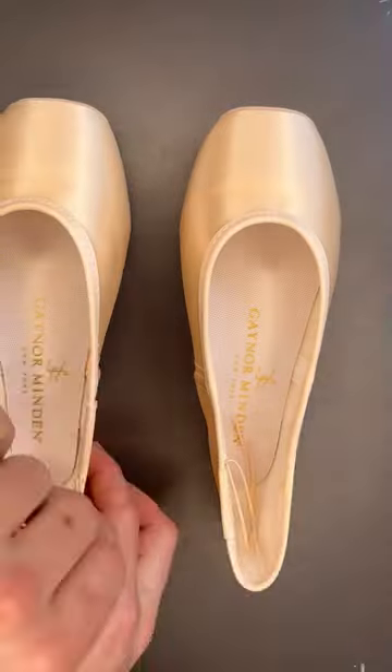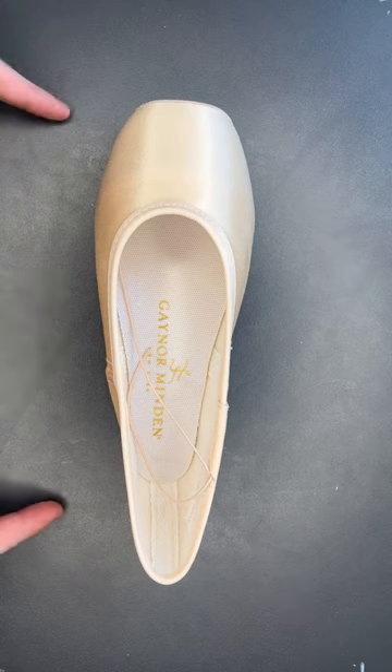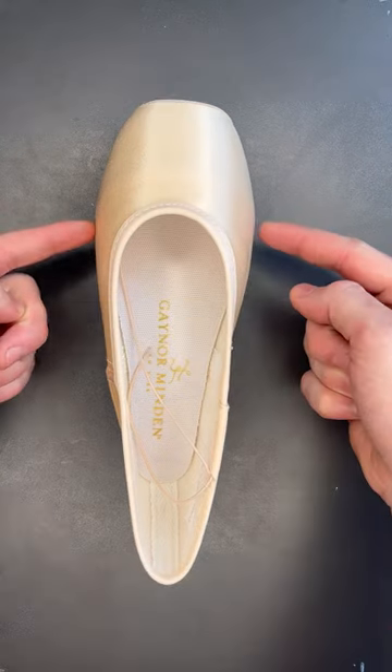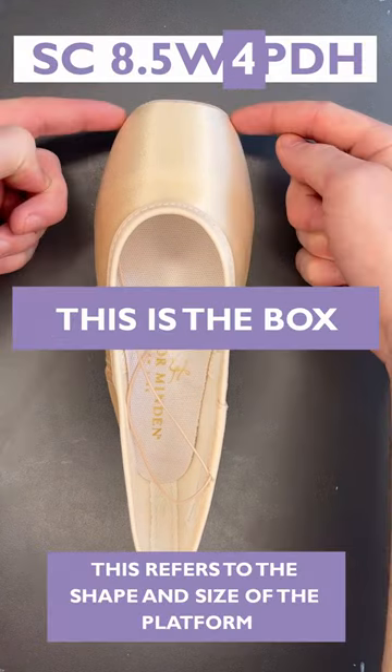Let's talk about what the code means. SC denotes that the shoe has a sculpted fit, or a sculpted shape. The first number is the shoe length. Gainer Mindens are measured by the US Ladies' shoe system. Either an N, M, or W will follow — this denotes narrow, medium, or wide, and describes the opening of the box.